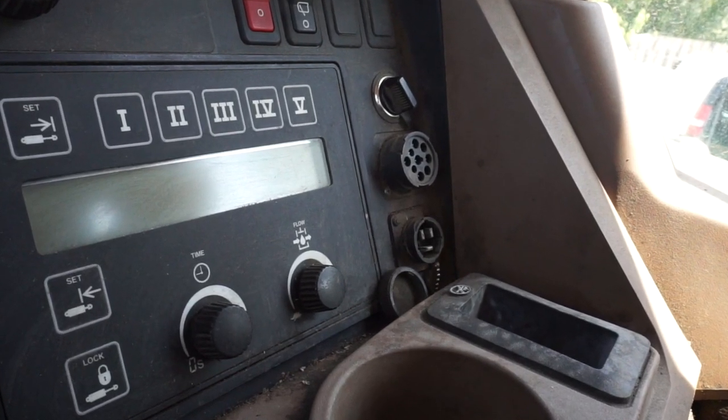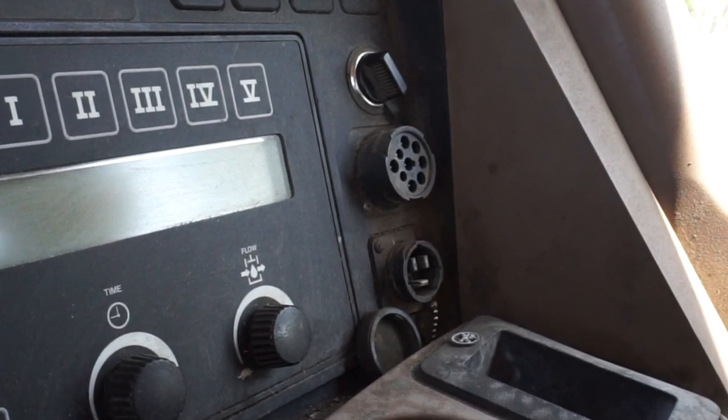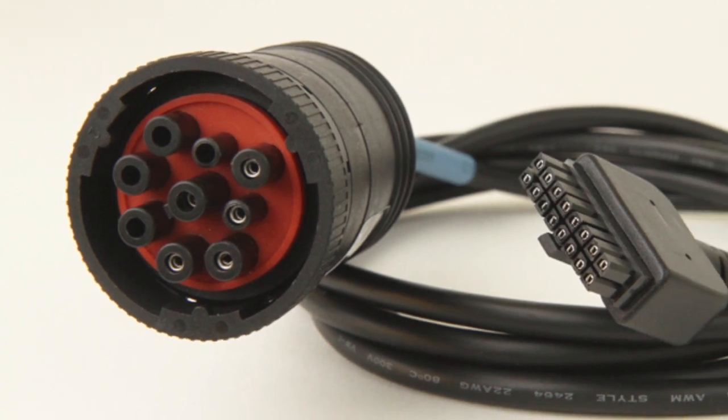The first thing you want to do is to locate the 9-pin round connector, usually found on the right side of the cab along the window. The connector only goes on a certain way, so make sure you get that plugged in correctly.